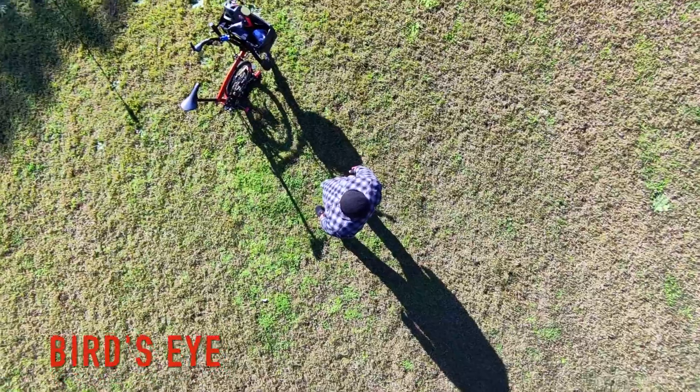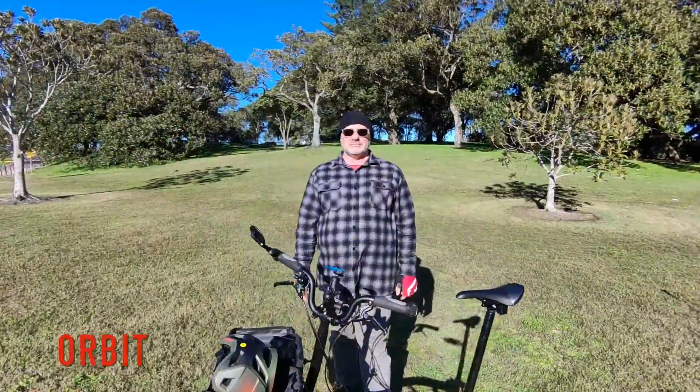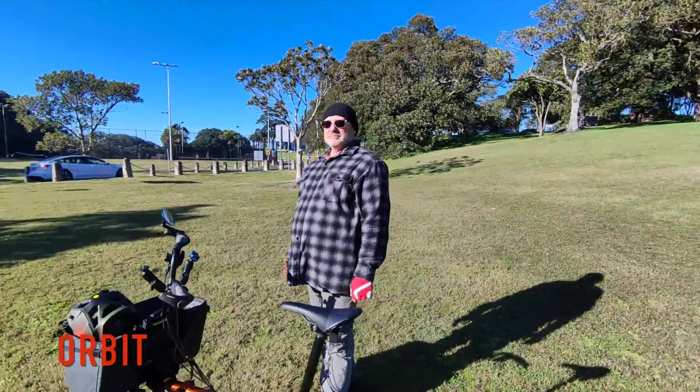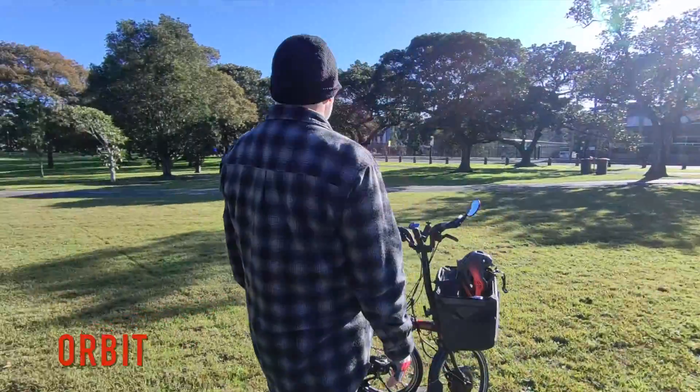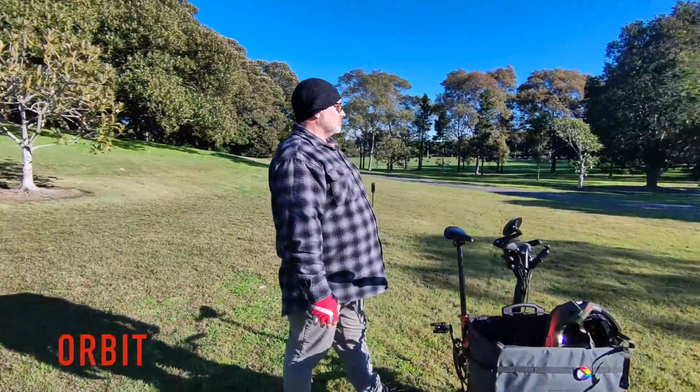These are presets, but you can customise them further if you download the app. You will notice this drone keeps you as the main focus. However, you can use the app in manual control to allow you to fly the drone when capturing your surroundings when you don't want to be in the video.